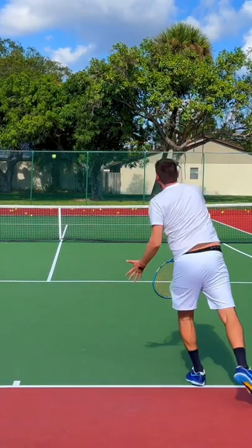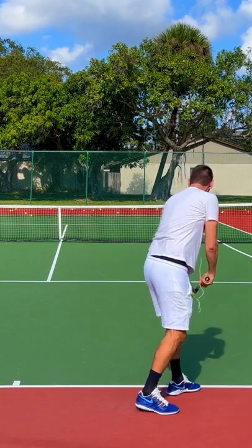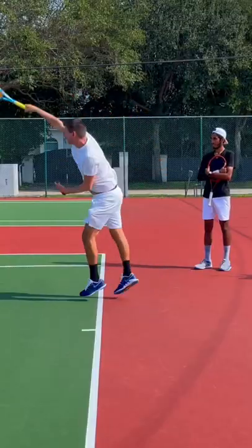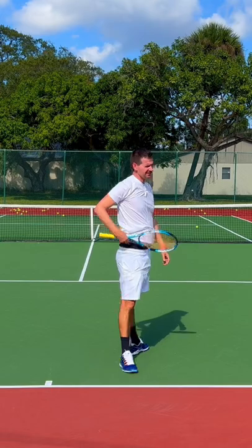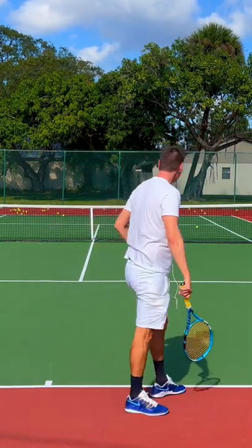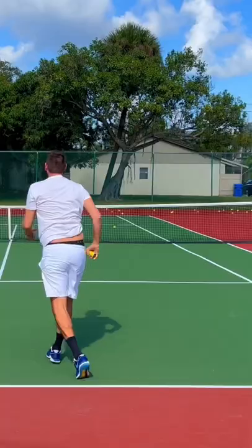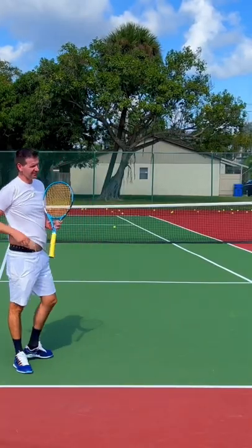That's your slice. Now what I want is this — I want you to unload on the slice. I'm not warmed up, but do you see the difference? There's no difference between that and going flat down the tee. Watch — there's no difference between me slicing and flattening the serve out.